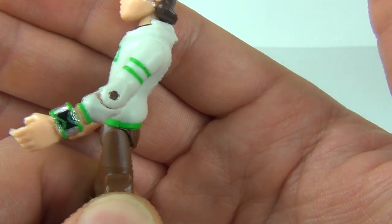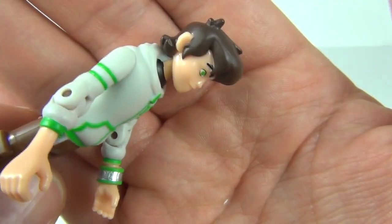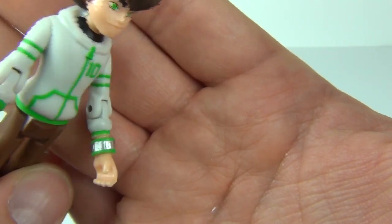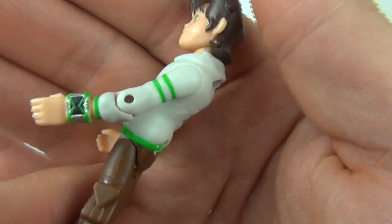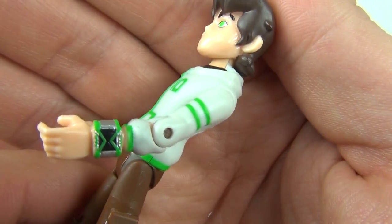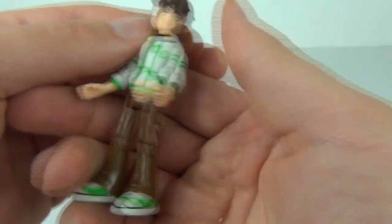The Omnitrix is really cool on this figure. It is finished off in a reflective silver finish all the way around the strap of the Omnitrix, and the new style Omnitrix looks really cool. It is very highly detailed — massive thumbs up for that.